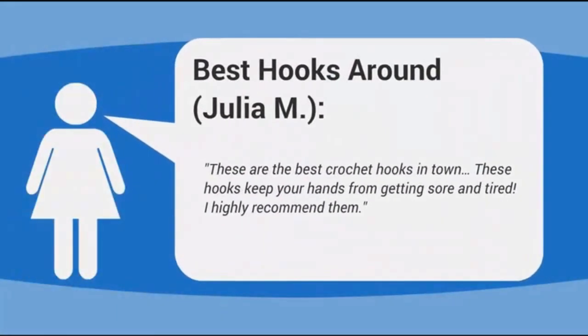"Best Hooks Around." – Julia M. These are the best crochet hooks in town. These hooks keep your hands from getting sore and tired. I highly recommend them.